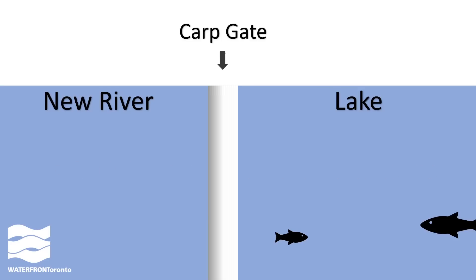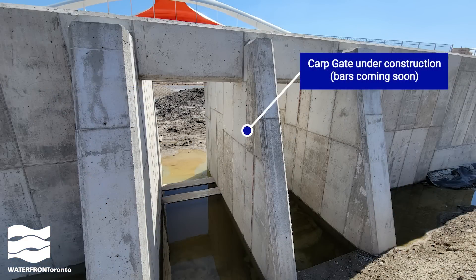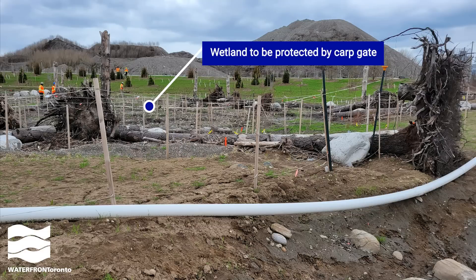In some places, we've installed carp gates. These are underwater bars that are too close together for invasive carp to swim through, but they're far enough apart that native fish can pass by and into the habitat that we've built for them. That way, they won't have to compete with the carp.